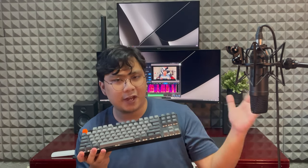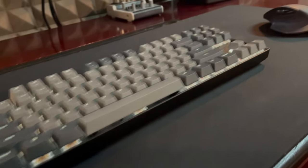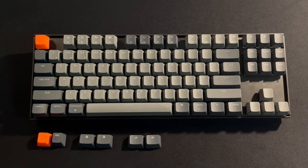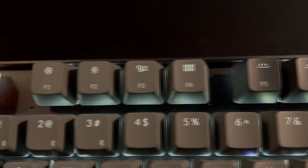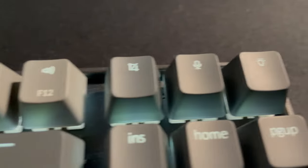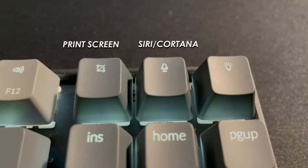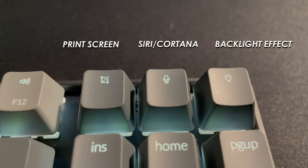So let's get into the features. The Keychron K8 is an 87-key TKL layout, meaning it's not built with a numpad, which I personally like because I'm going for that minimalist aesthetic for my desk, and I don't use a numpad or code or anything. It's a pretty standard TKL layout with familiar macOS function key assignments. The only unique keys are these three up on the upper right side: the print screen key, a voice assistant key for either Cortana or Siri, and a light effect switch, which we'll get into in a bit.